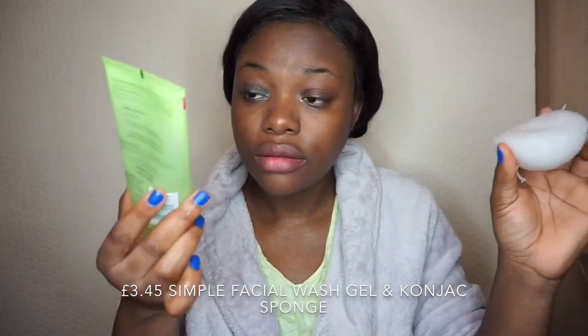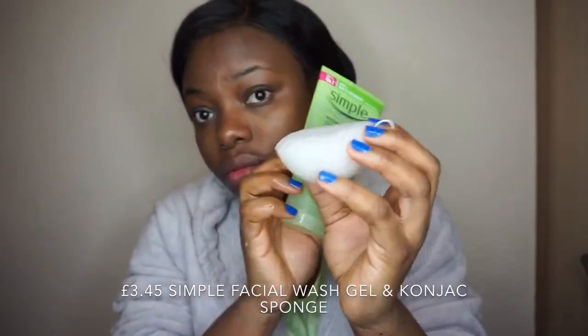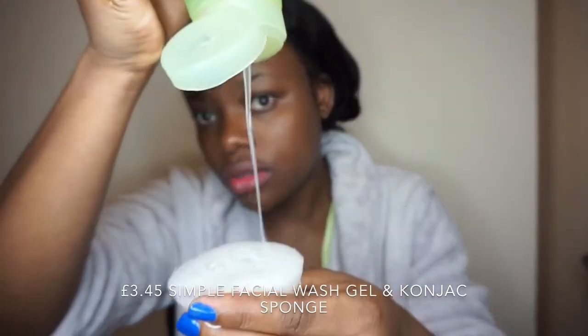If you watch my previous skincare video you already know that I always use the baby wipe. Then I use my facial wash — this one is by Simple — and I use it with my koyang sponge. I'll just pour that there.